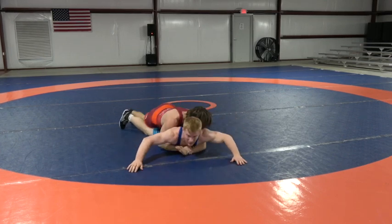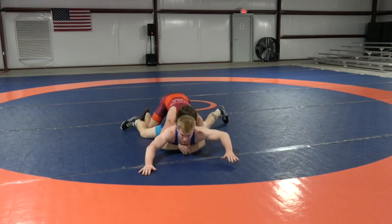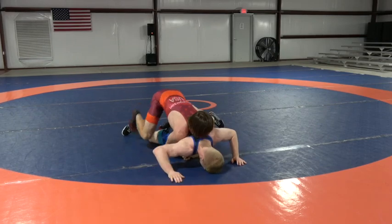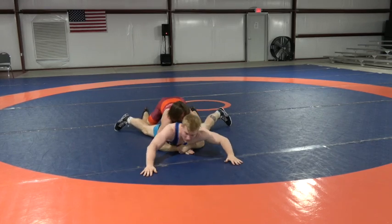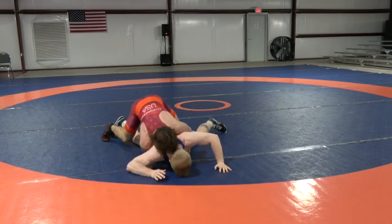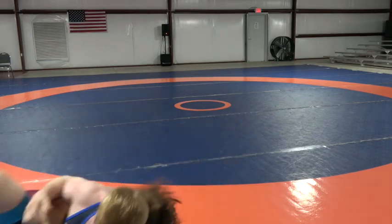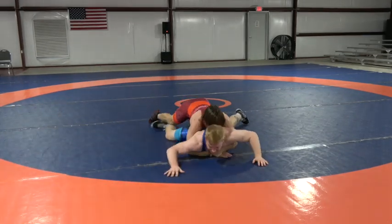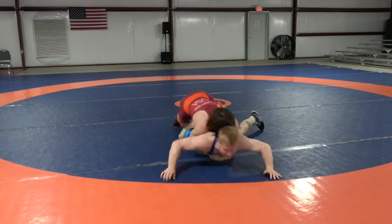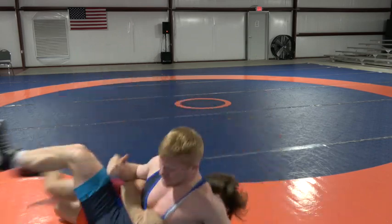Dylan gets his lock, shifts his weight backwards, starts driving the legs — good forward pressure — runs the guy right over the top of his shoulder. Let's see it again. Breaks him down, drives him through. Good shift, powerful drive. That one looked great.